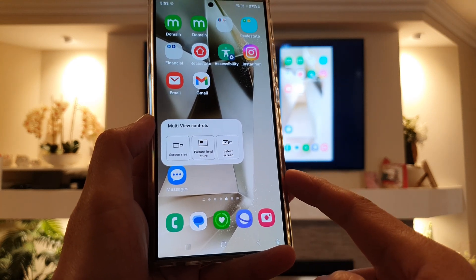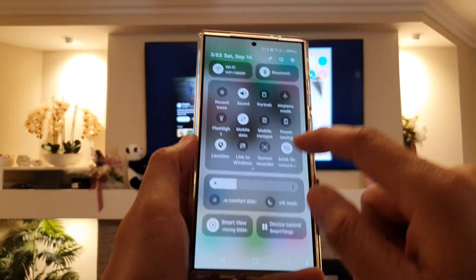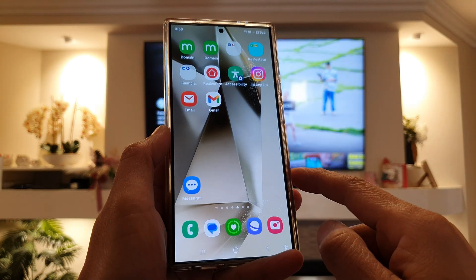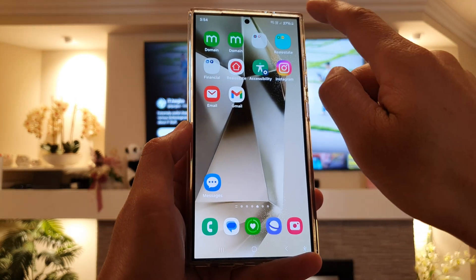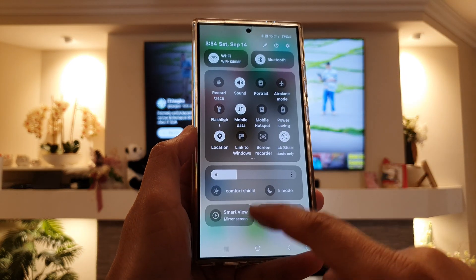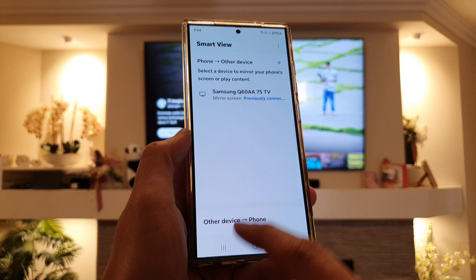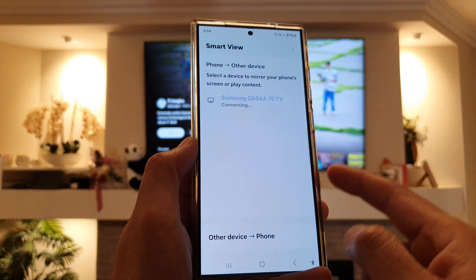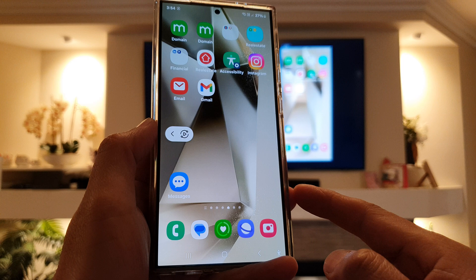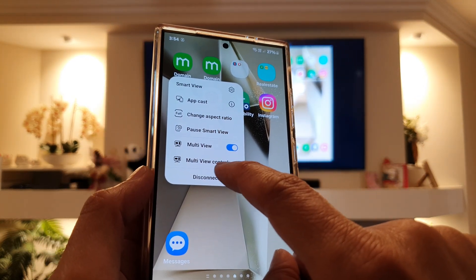First, connect your phone to the TV. Swipe down to open quick settings and disconnect any existing connection. Then swipe down again to open the full control panel. Tap on Smart View, then Mirror Screen, and then tap on your TV to connect.